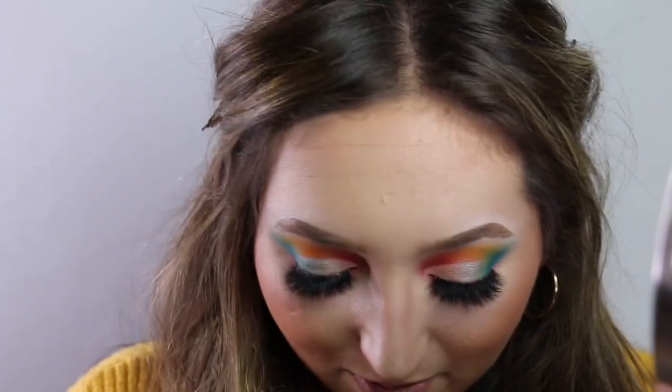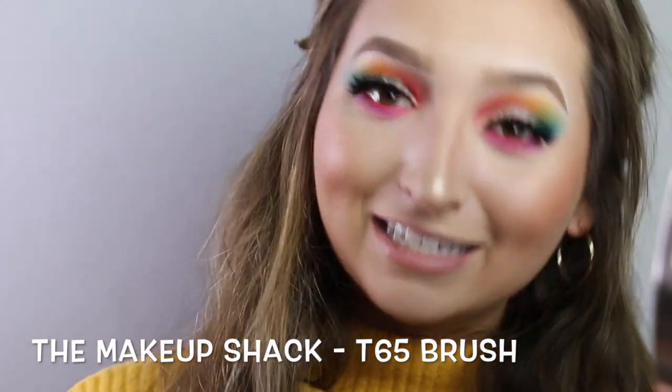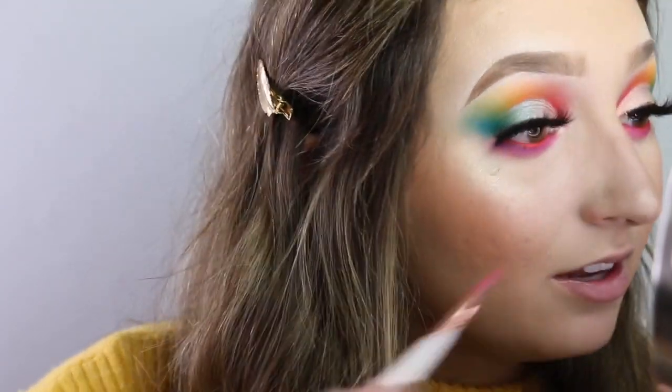I just realized I didn't put eyeshadow on my inner corner, so I'm going to be doing that now. I'm going to be taking my Makeup Shack T65 brush — the brush looks a little janky, I needed to clean it — and I'm going to be doing my inner corner with that pearl eyeshadow I went in with earlier, just applying it to my inner corner. I am in love with this look.